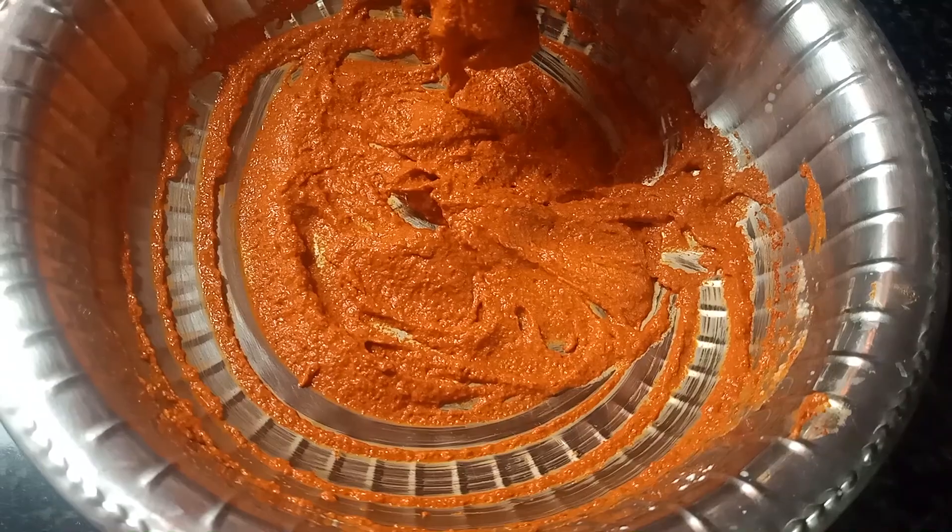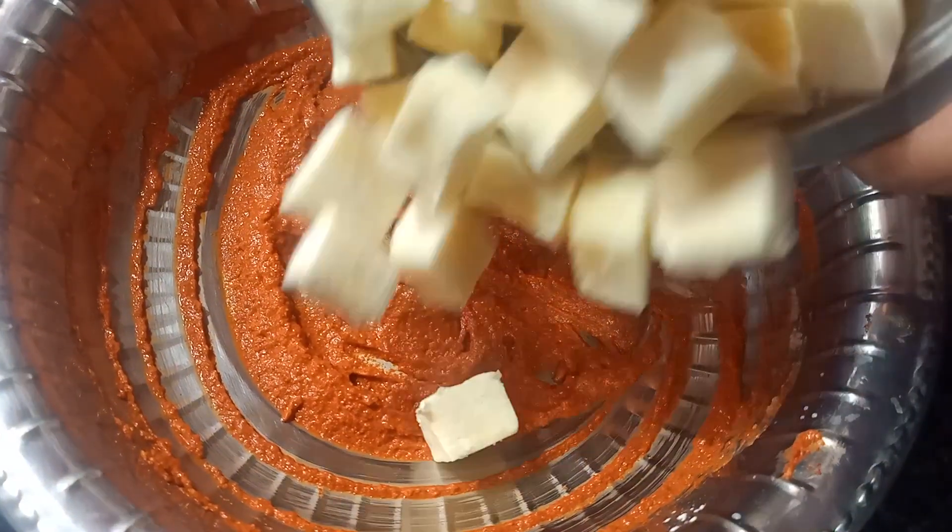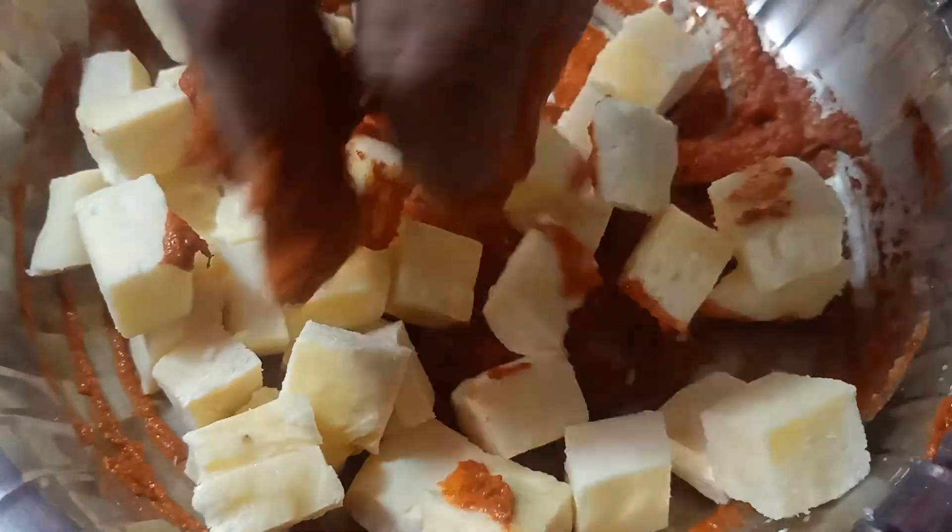I put some oil on my hand and coat the paneer.